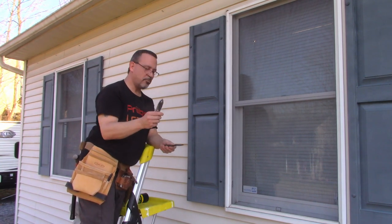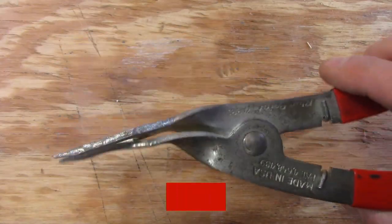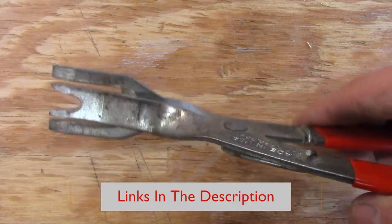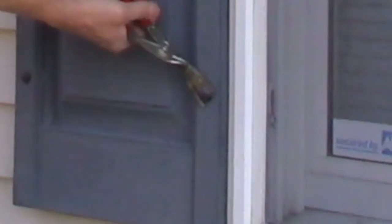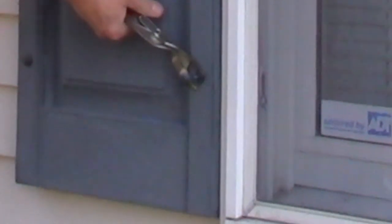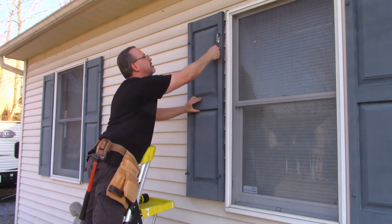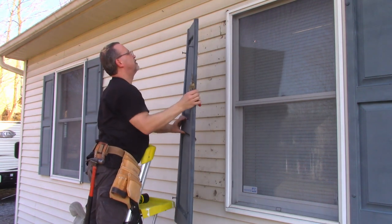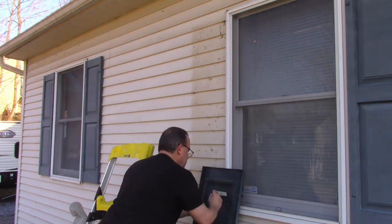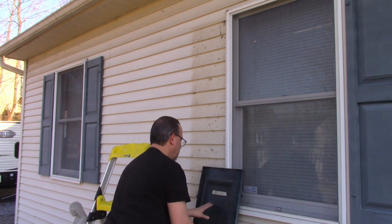You might be able to use a pair of pliers or needle nose to pull these pins out, but I found these auto body panel pliers work much better. It's also a good idea to label your shutters as you take them off — that way you'll be sure the holes will line up when you put them back.